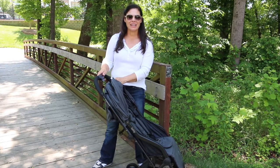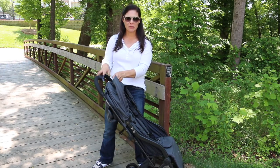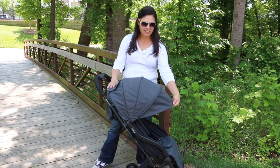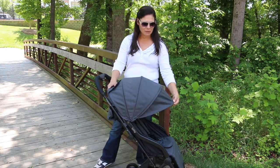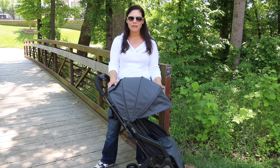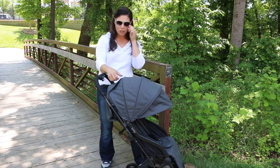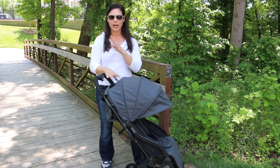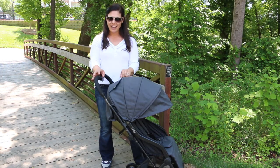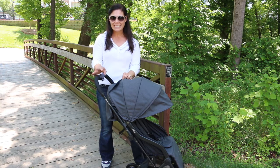Now let's talk about the canopy. The canopy is UPF 50 plus to keep the sun rays off your child, and I love that it has an extra pop-out sun visor. You can pop it in if you don't need it, but I love that it adds a fourth panel of sun protection. On the top you have a peek-a-boo window, and I love that it is mesh so it allows extra air to circulate through the seat. It has a magnetic closure, which is fantastic.